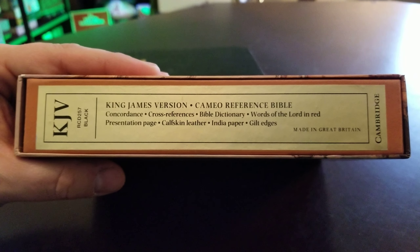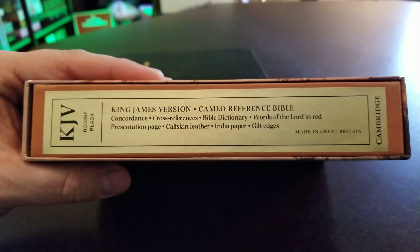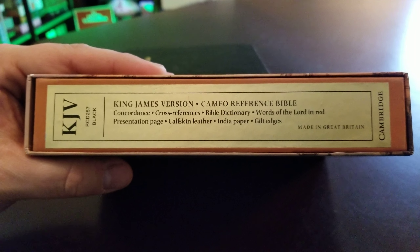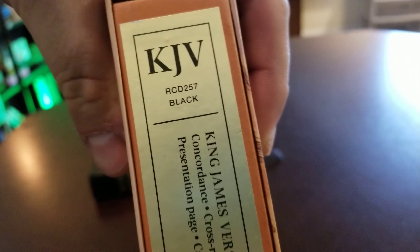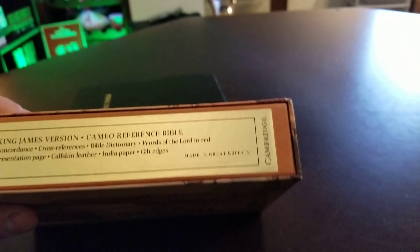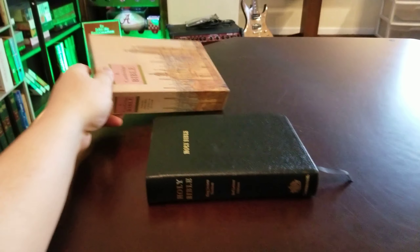Inside the slip case, you can see it's the King James Version Cameo Reference Bible, red letter. In the back it does have a concordance and a Bible dictionary, and you see cross references. This is the calfskin leather and it has the gold gilt edges and India paper. The presentation page I will not be showing, but you can see the identification number — the RCD257 black — and this is printed and bound in Great Britain.